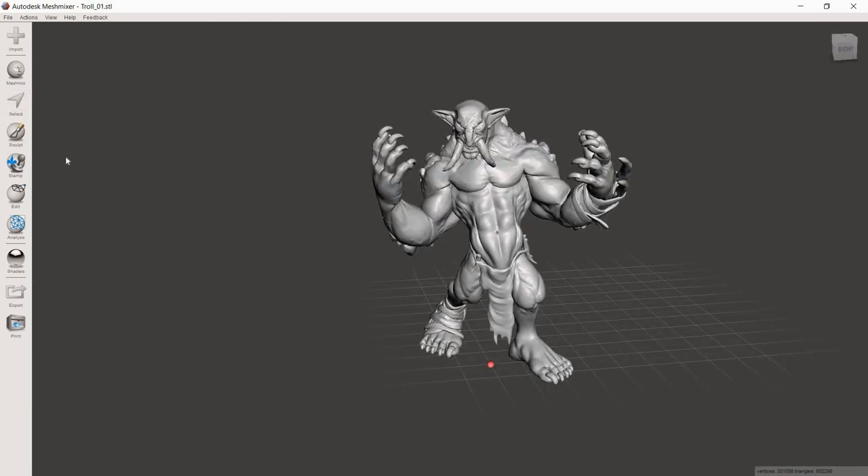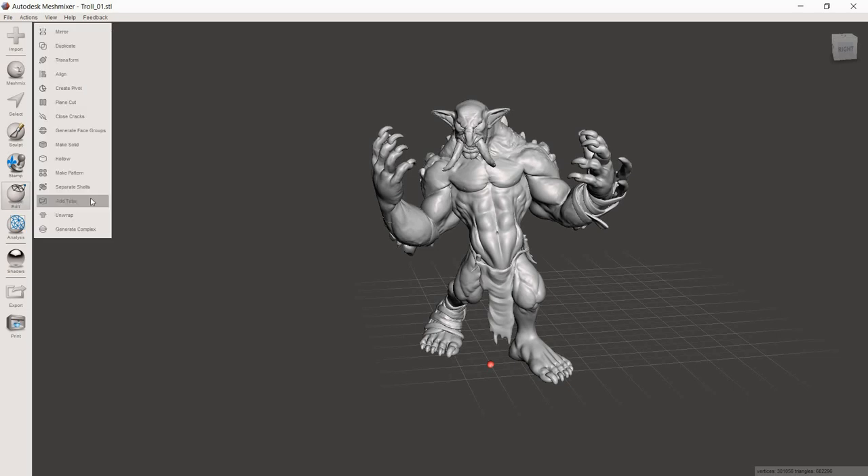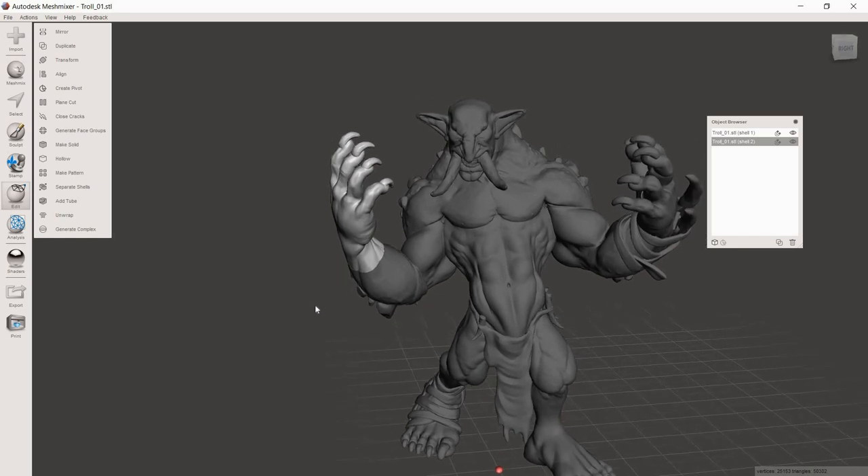We made our cut and it looks like two pieces — but not quite yet. If you try to move the model it still moves as one piece. There's one more step: Separate Shells. This function looks through the model, finds different edges, and pulls them apart into separate models. In this case it's easy because the model was already merged into one piece. However, depending on the artist and how they uploaded the model, you might find multiple shells you didn't create — individual fingernails, eyes, etc. If that gives you trouble, let me know and I'll do a video on it.